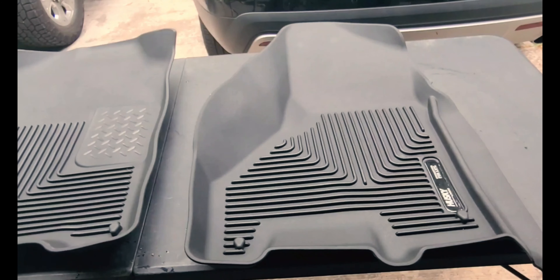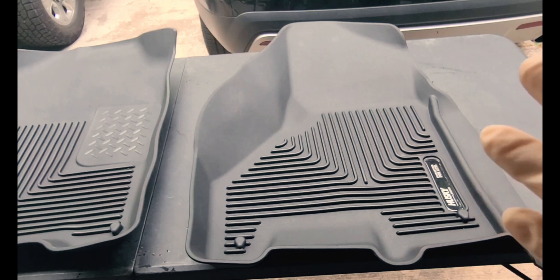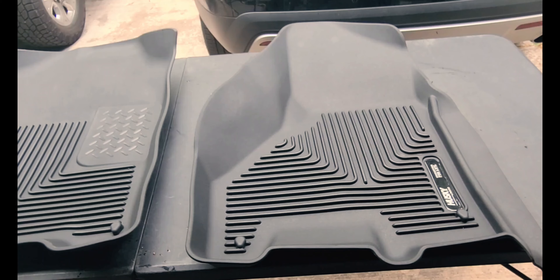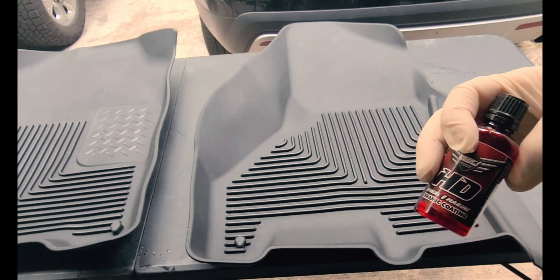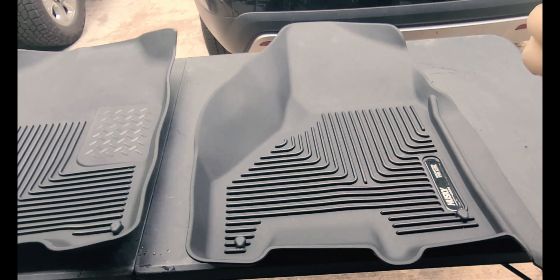We'll set this off to the side to dry and we'll do the other two. So what we're going to do is ceramic coat these all-weather floor mats. I've got Pearl Nanos HD here — this is a chemical resistant coating, good on wheels and stuff like that. I've got about half a bottle so we're going to use the rest of it and coat these floor mats. We've got them clean, we've got them dry, and we'll go ahead and get started.